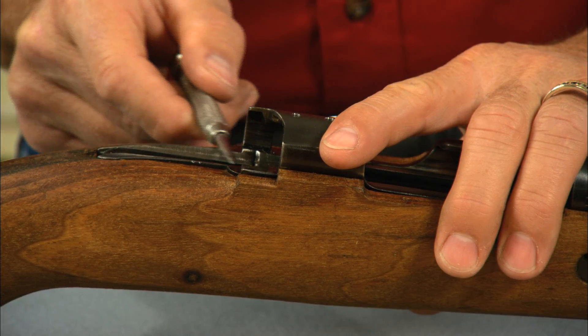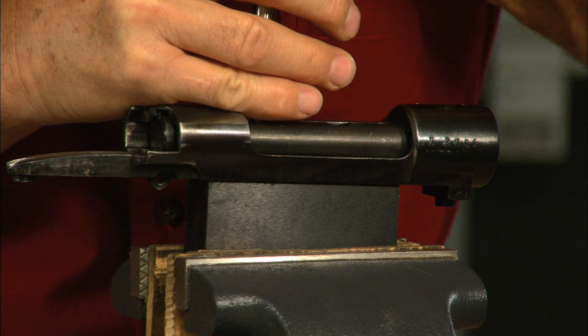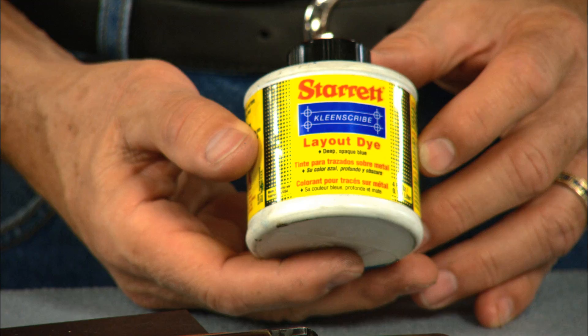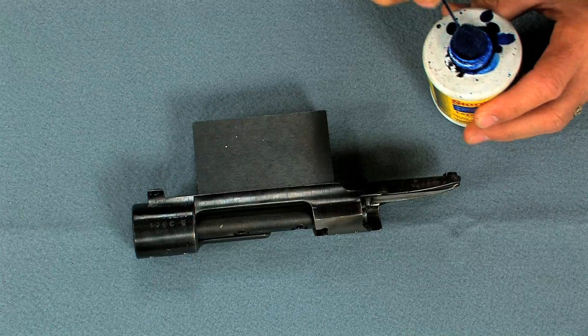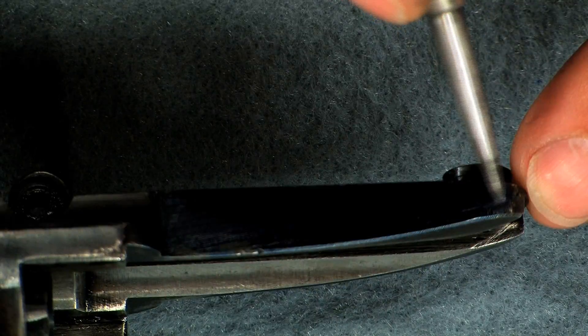Notice this hump on the top of the pistol grip created by the original tang. To contour the tang we need to place the receiver in a holding fixture. Using layout die, we put a thin film on the tang. Now we can scribe guidelines.